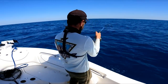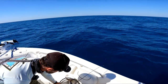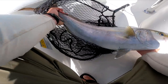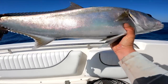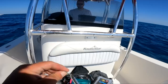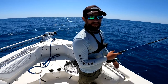It's an amberjack. These things fight really hard, man. I think I see the Spanish now - they're 30 feet down. Looks like I got a school of them.